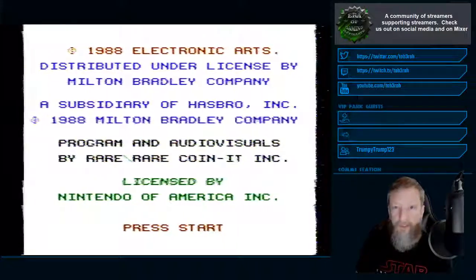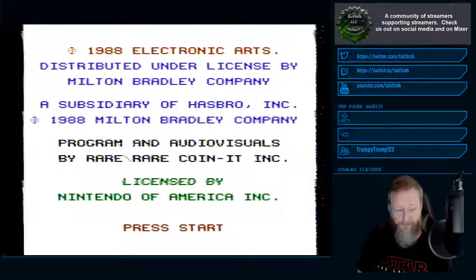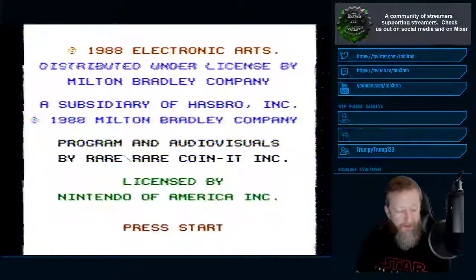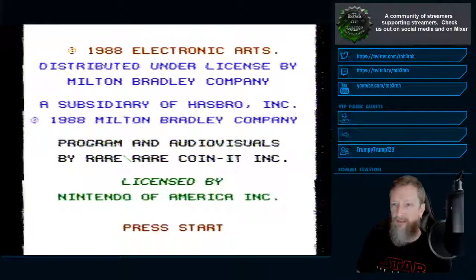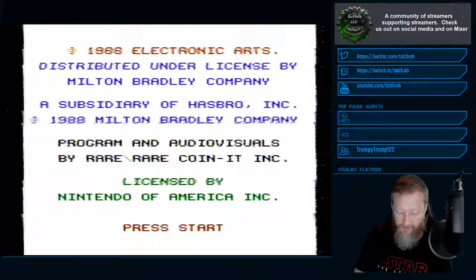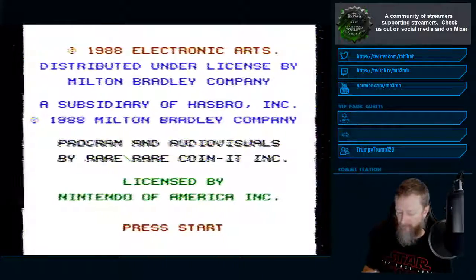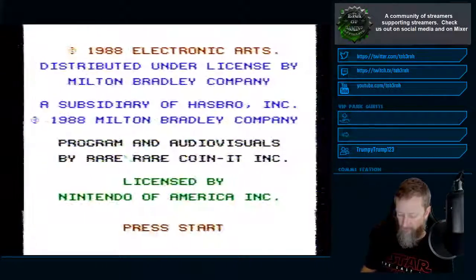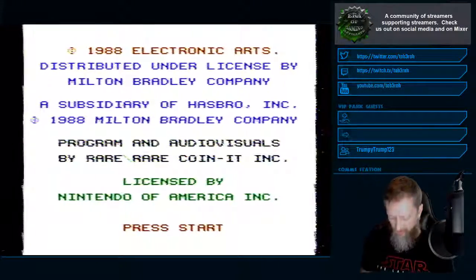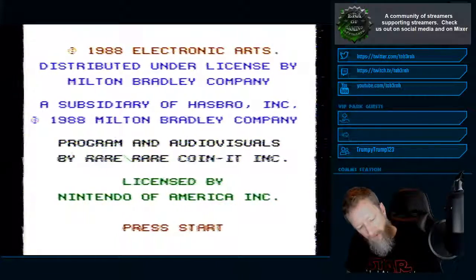The similar game that was the reason behind me getting this one was One-on-One Dr. J versus Bird on the Commodore 64, which is sweet. This is kind of the same thing, just with Jordan and Bird. I don't know if I'm gonna be able to do everything in this game because on the NES, button A seems to work but B doesn't do anything, so I don't know how to do all the dunks.